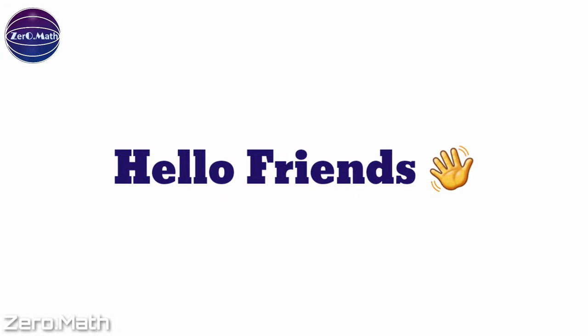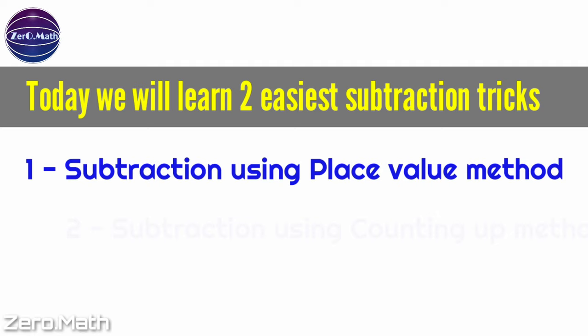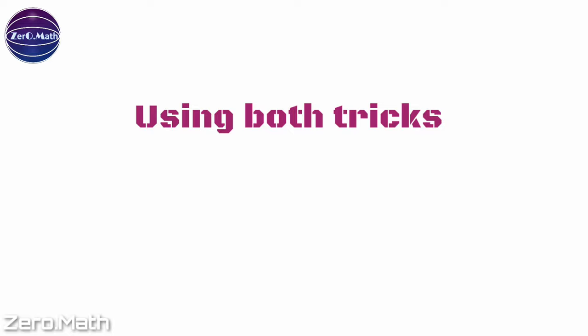Hello friends, welcome back to Zero Math. Today I am going to explain two of the easiest subtraction tricks that were probably not taught to you in school. In the first trick we will learn how to perform subtraction using the place value concept, and in the second trick we will learn how to perform subtraction using the counting up method. Using both tricks you can perform subtraction mentally.